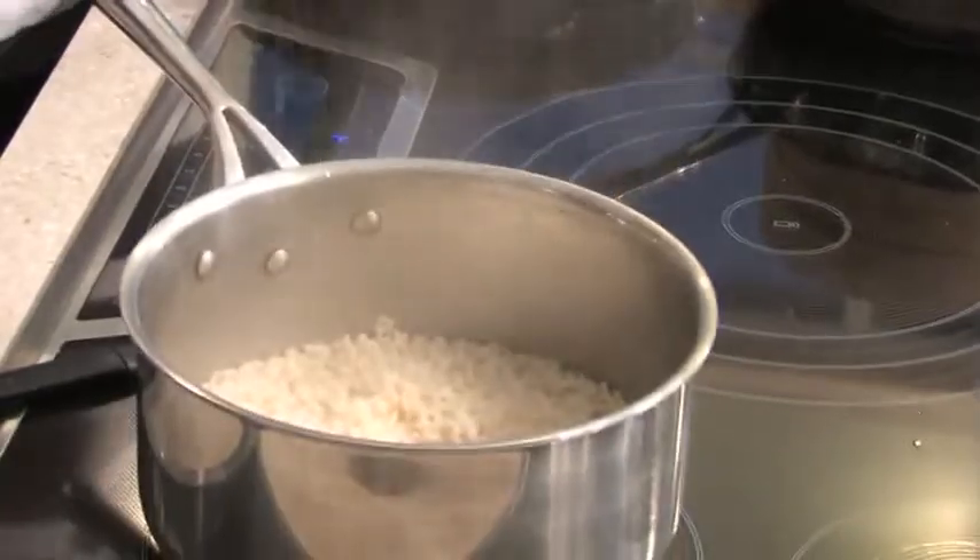We're just about done. I'm going to take our ginger syrup, strain it out, and pour it into a pitcher. We're going to add a little bit of fresh lemon to give a little acidity. Our fish is all set, our rice is done — looks perfect.